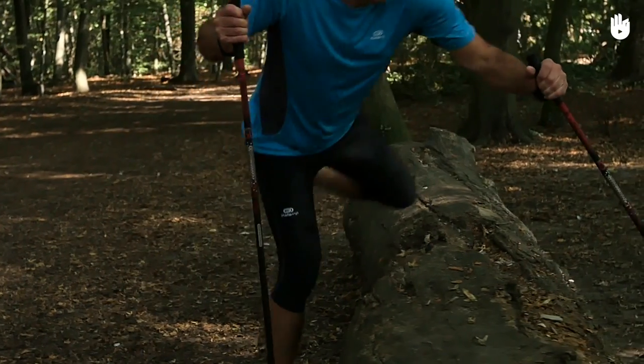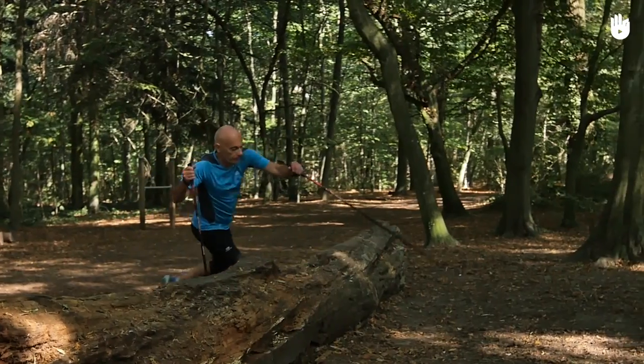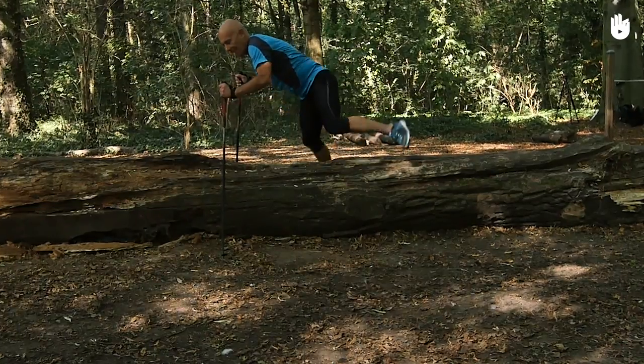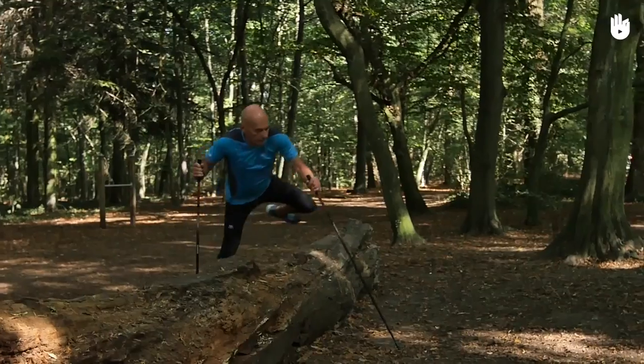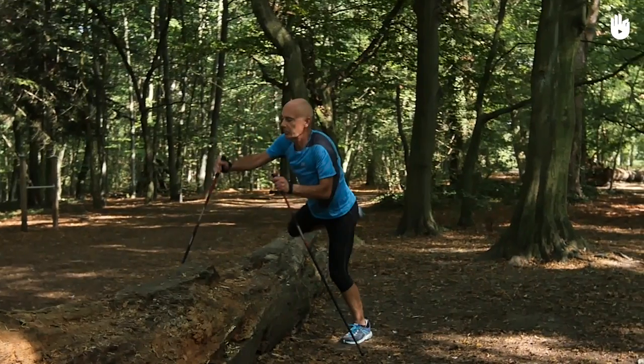Next, the crossing. Bring your remaining pole forward and plant it behind the obstacle, keeping it in line with the first pole. At the same time, throw your back leg over the obstacle and rotate your hips to bring your foot next to the pole in front.